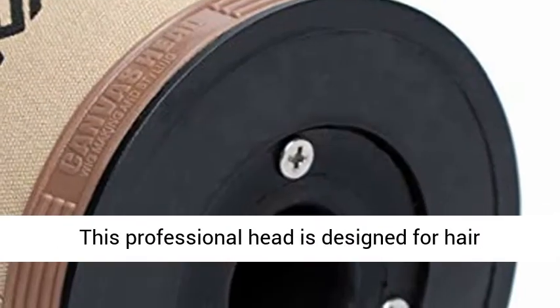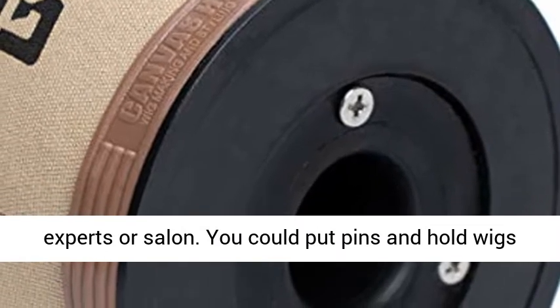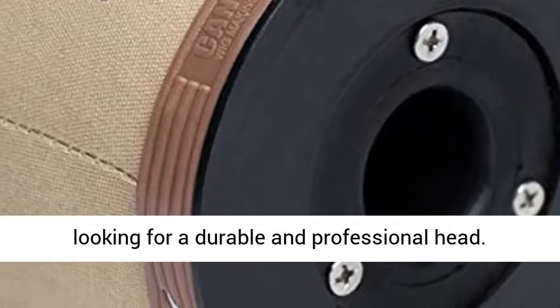Usage. This professional head is designed for hair experts or salon use. You could put pins and hold wigs easily. It will be the great choice if you are looking for a durable and professional head.